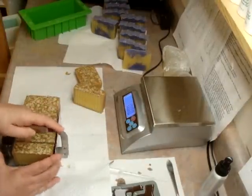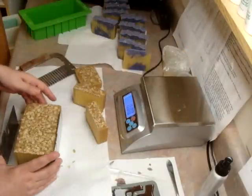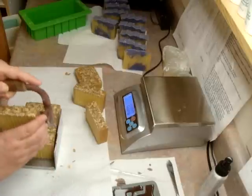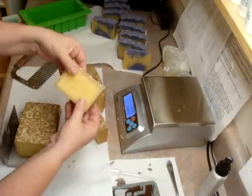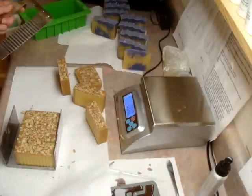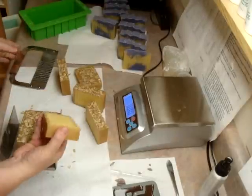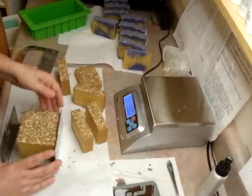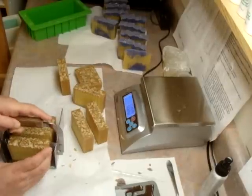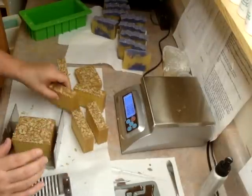I probably should have made a larger batch, but you can always make another one. I'm going to put a little bit of oatmeal on the top. You can see how dark it is there. But this is a different gingerbread fragrance than I used before. The gingerbread I made last year, the manufacturer said it was skin safe, and this year it said it's not. So I picked a different gingerbread. It smells so good.